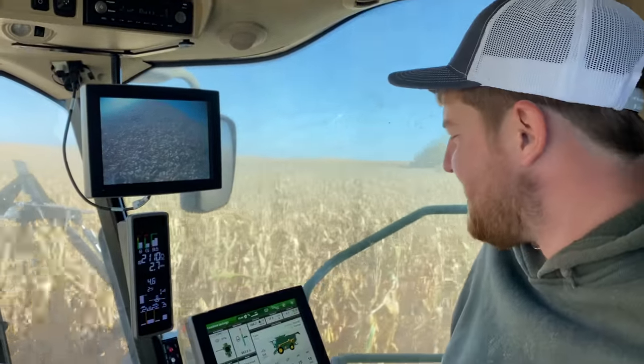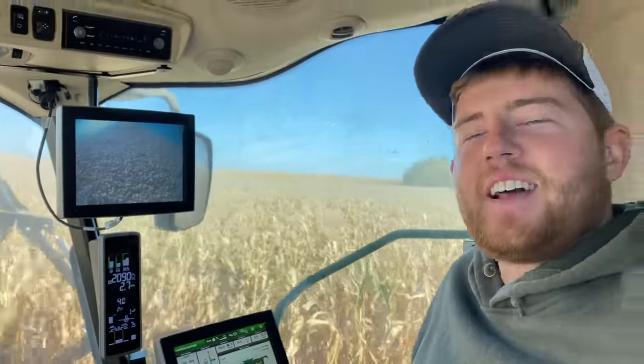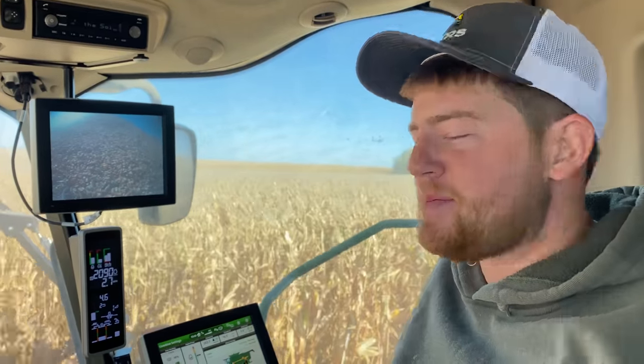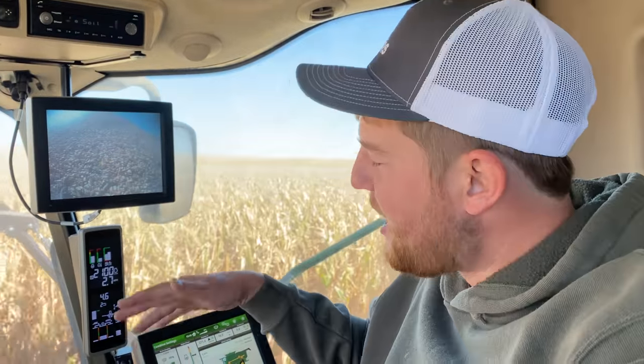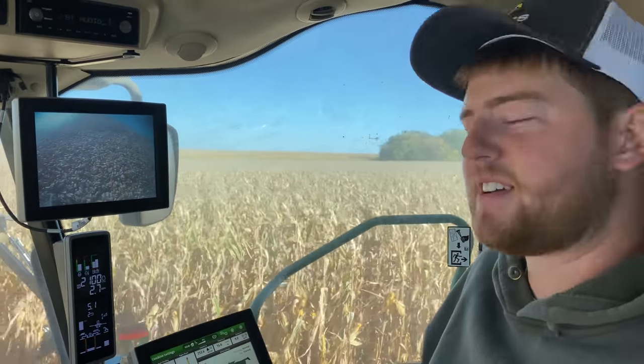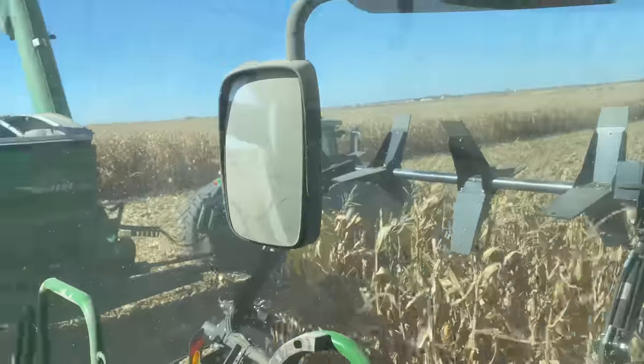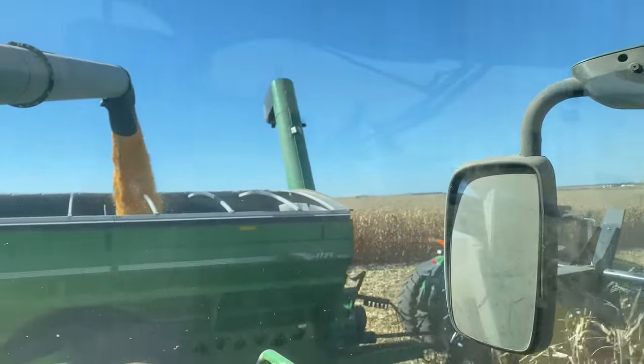Grant still hasn't had cab corn officially this year. He's got a little camera up there so he can see exactly how full he is — just in time. No cab corn yet.